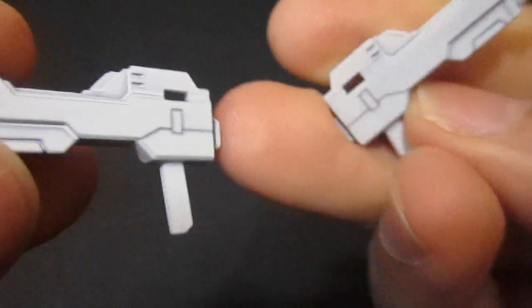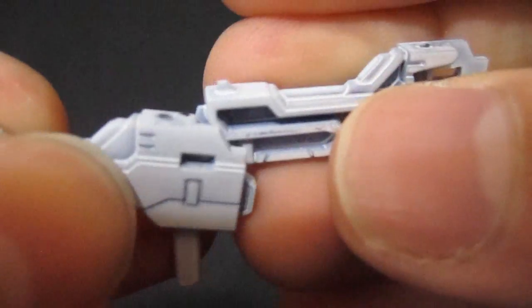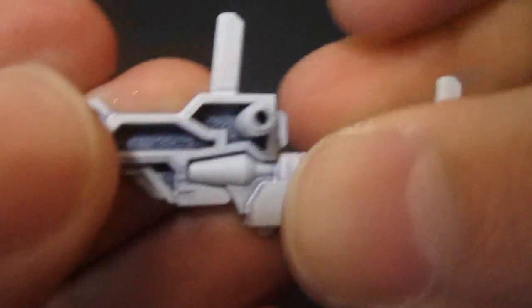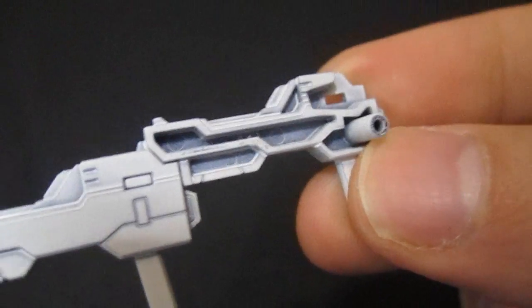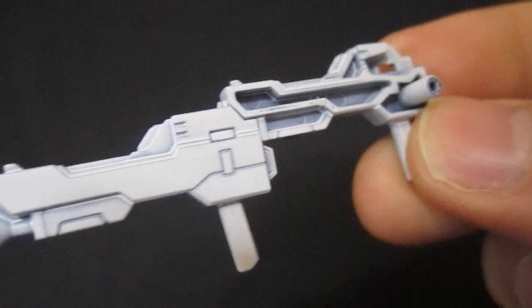In terms of gimmicks, you can have both beam rifles shooting off. There's a peg on the underside of one beam rifle that plugs into the other to combine them, but that does leave an ugly half-exposed section — so something you're probably not going to want to do all that often.